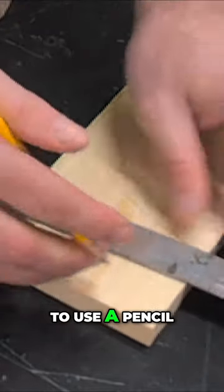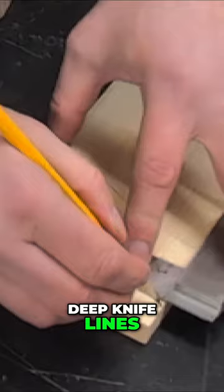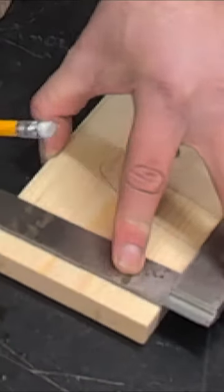For this line across the front, I like to use a pencil so I don't have deep knife lines in my end product — in the outside of my drawer or box or whatever I'm making.